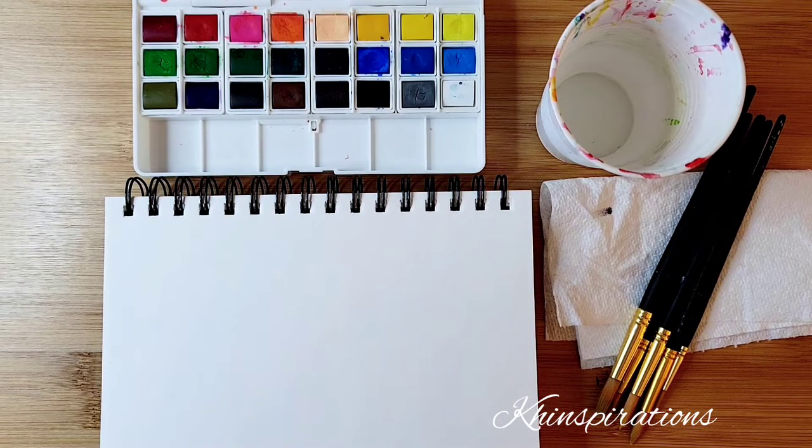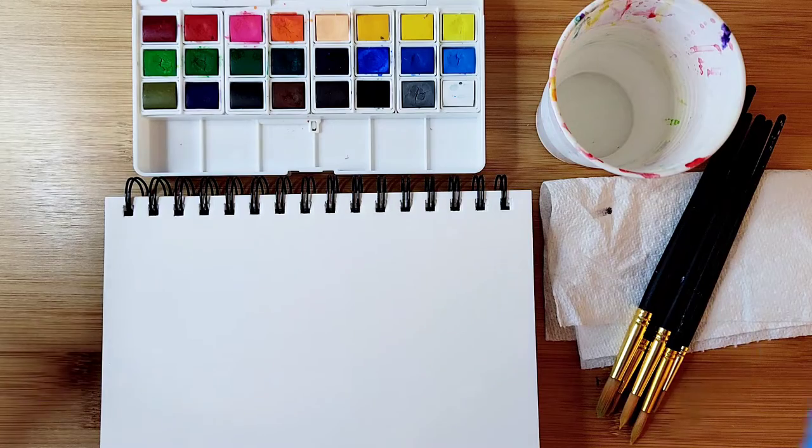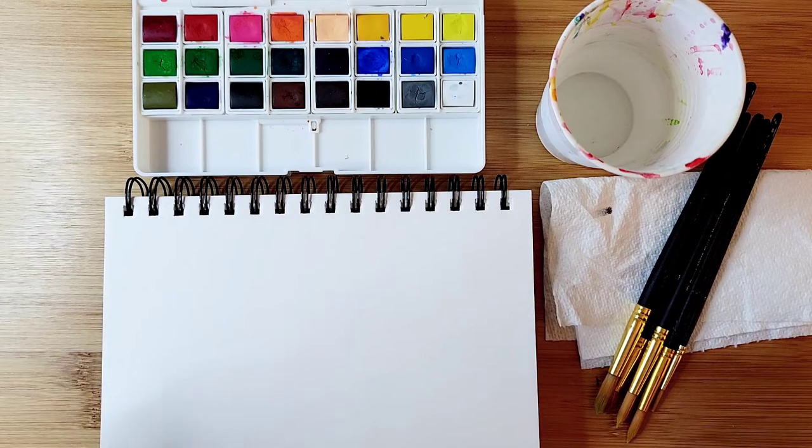Hi, welcome to my channel. My name is Kin. Today we're going to be drawing a cute little seashell. I have here watercolor, water, some brushes, a marker, a piece of paper, and some paper towels.